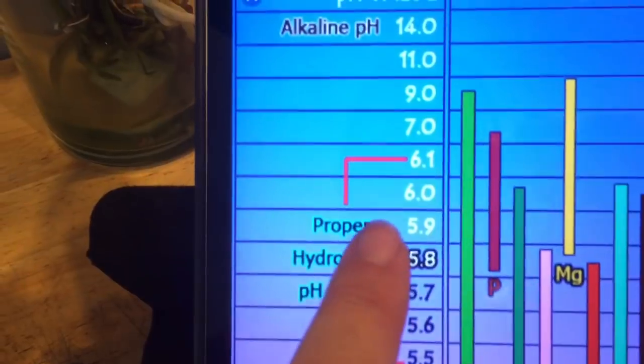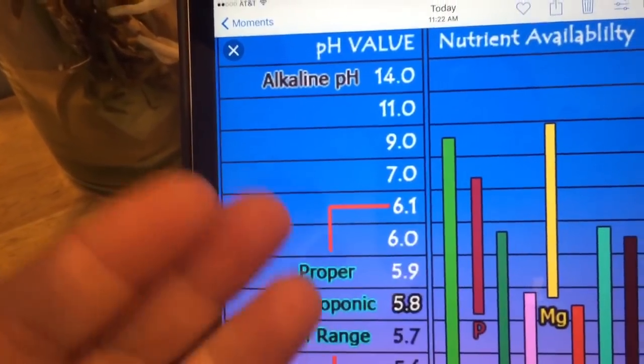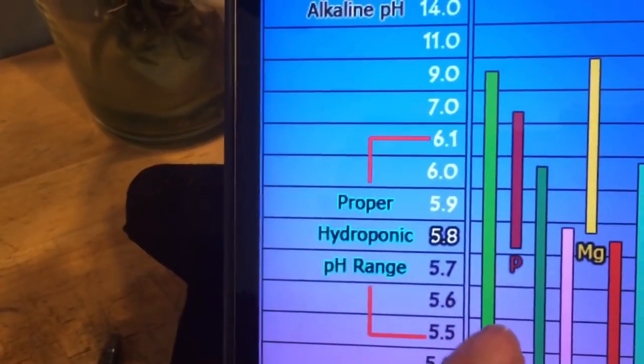So let's say you start up in the 6 range — as the week goes on, since I change my water once a week, my pH levels are dropping because the water is evaporating.